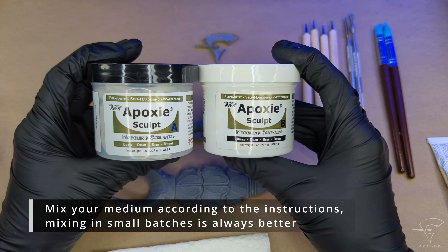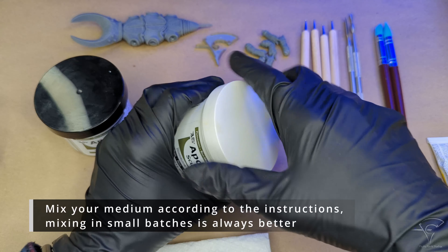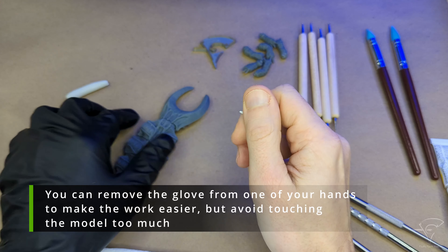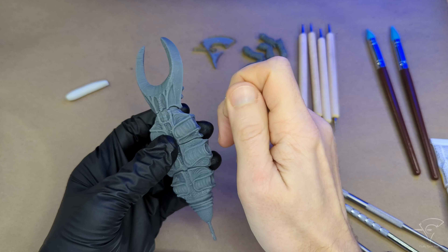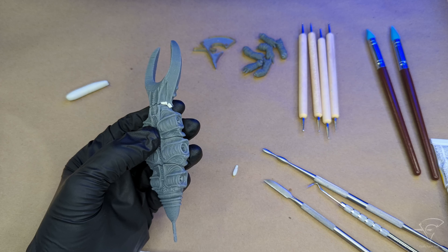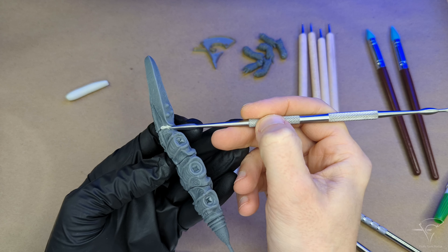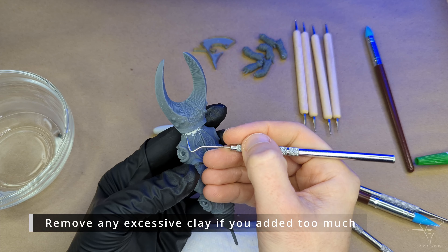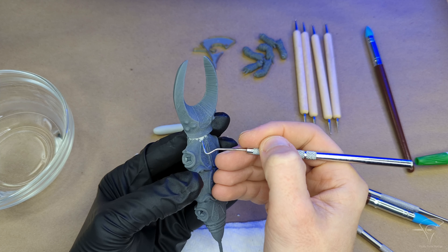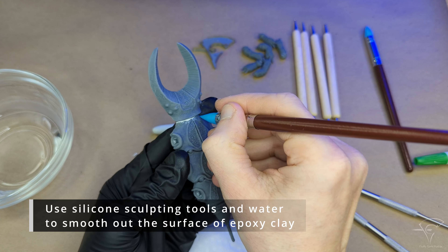Mix your medium according to the instructions — mixing in small batches is always better. You can remove the glove from one of your hands to make the work easier, but avoid touching the model too much. Roll the clay into a thin rope and put it over the gap. Press the clay into the gap with your tool, and remove any excessive clay if you added too much. Use silicone sculpting tools and water to smooth out the surface of the epoxy clay.